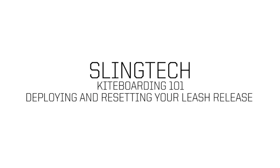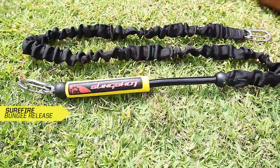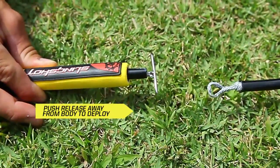In this video, you will learn how to deploy and reset your Surefire leash release. In order to deploy your leash release, you want to push the yellow tab away from your body, releasing the bail and thus separating you from your kite.